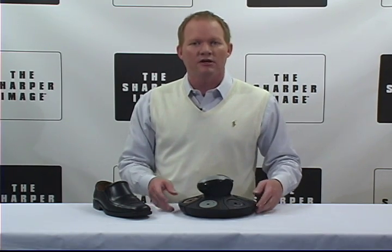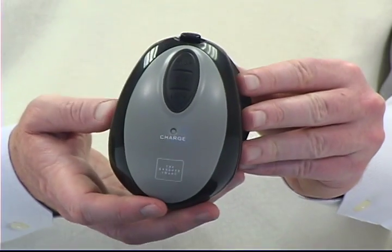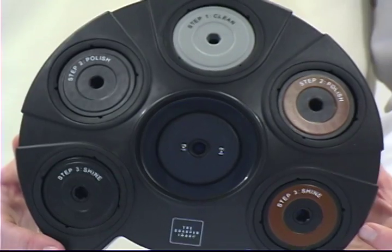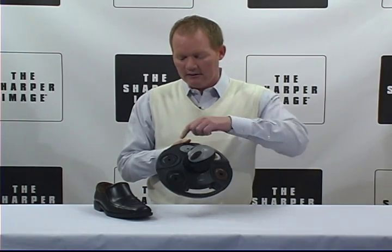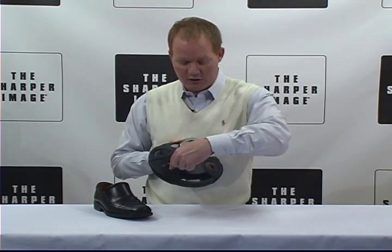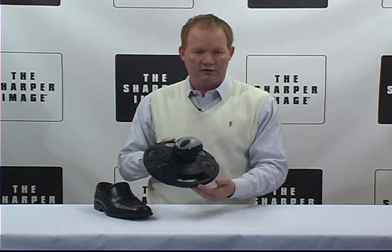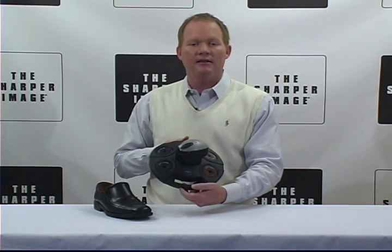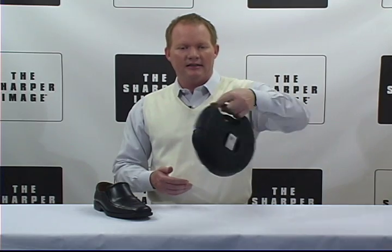I'm going to give you a demonstration here in a second. It's got a rechargeable storage base, so this thing's going to stay charged all the time. And it includes five press and lock attachments: your clean, your polish, your shine — that's for black — and then your clean, your polish, and your shine for brown shoes. Ergonomically contoured comfort grip, designed to keep your hands clean.